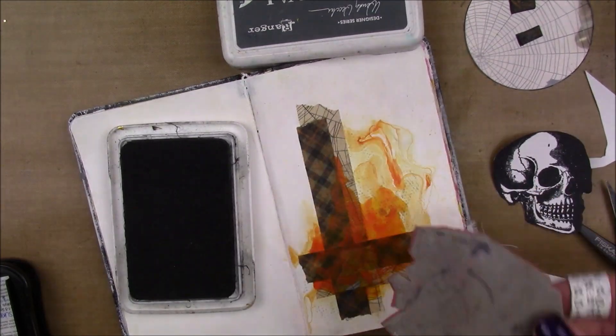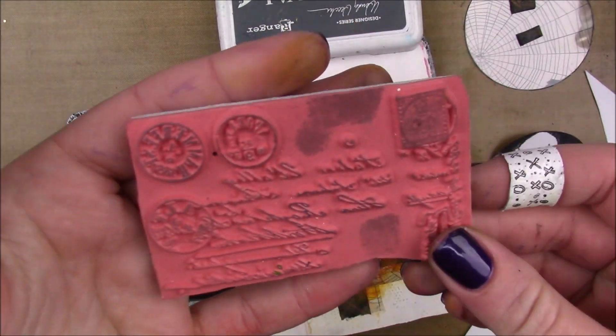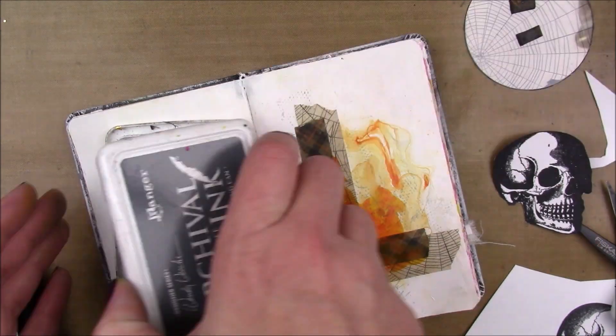And then I'm going to do a little background stamping with some mesh texture stamp, which is just a bunch of little dots. And then I'm just going to take the script part of this stamp here and stamp that with some Watering Can archival ink.